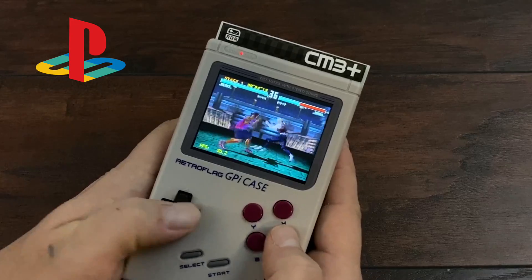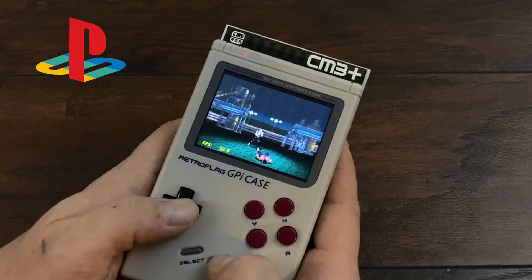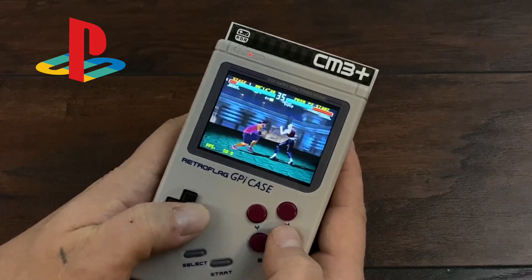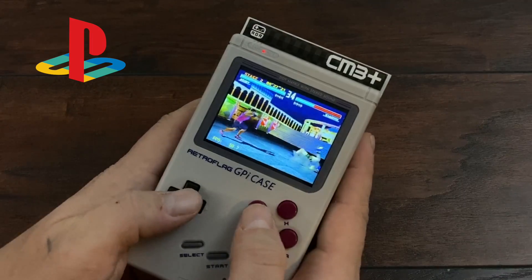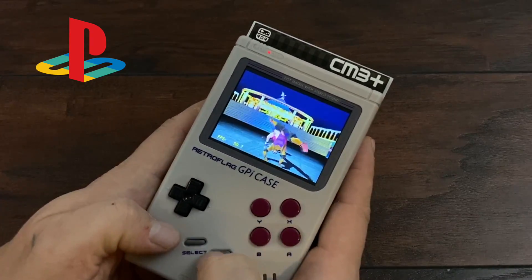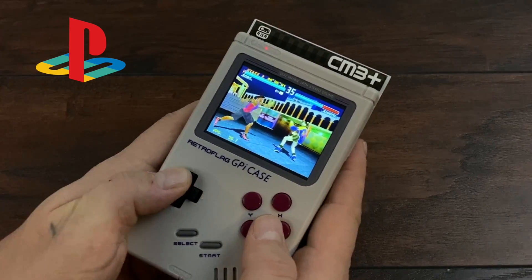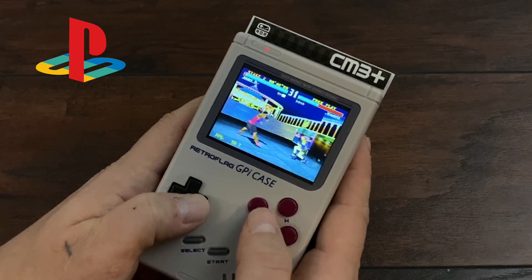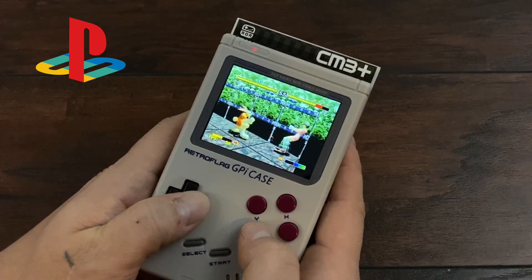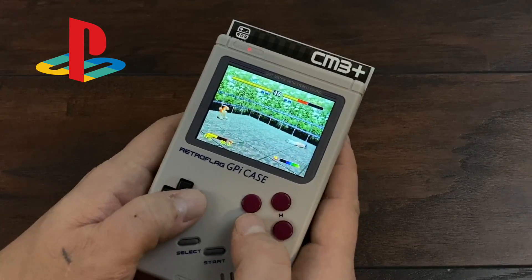We're getting a constant 60 FPS with PlayStation emulation. Now I know it's missing a couple of trigger buttons, but overall most of the games will be playable with a setup like this. There are some games that require analog sticks, but if you really take a look at the whole PS1 catalog, you can get away with the button setup on the GPiCase. Even Bloody Roar 2 is running great on the Compute Module 3 Plus in the GPiCase — this is a harder one to emulate and one of my favorite fighting games.